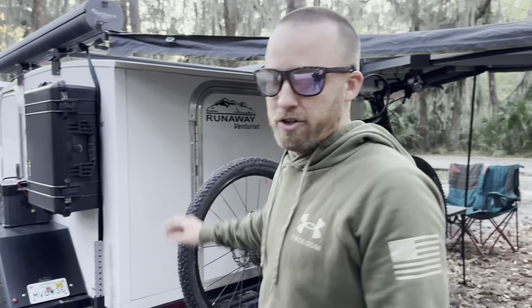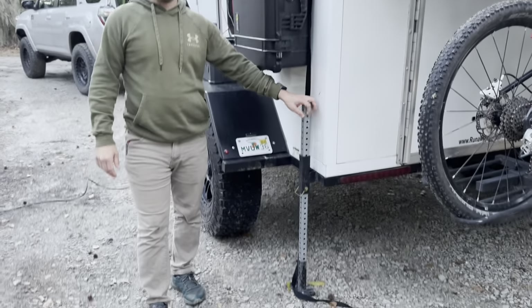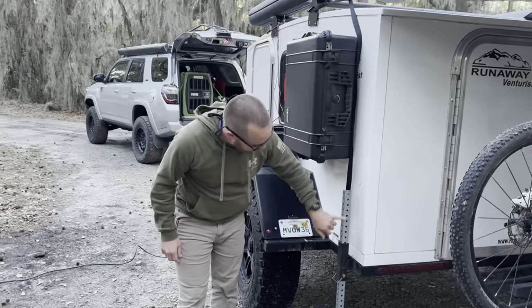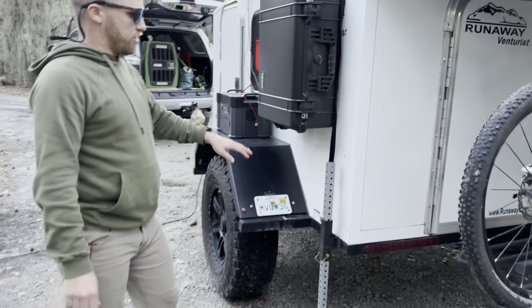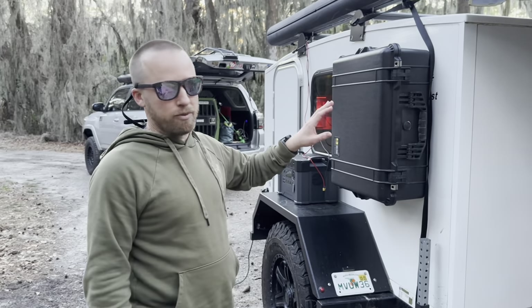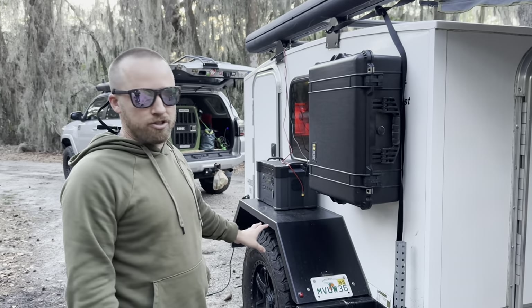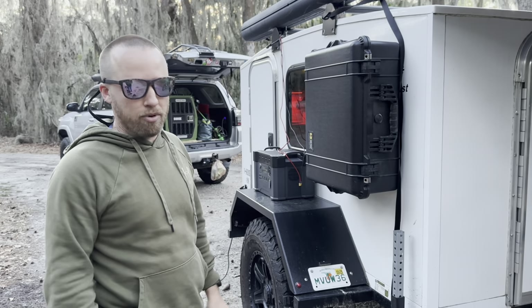There are stabilizers, and this is only on the Venturist package. As you can see, there are individual holes, so when you get somewhere you can level out the trailer — it definitely helps when you're sleeping so it's not rocking. It also helps stabilize it so it's not going to roll if you're parked on a little bit of a slope.